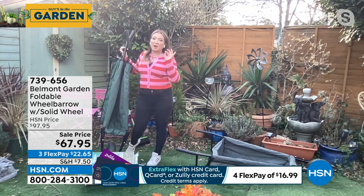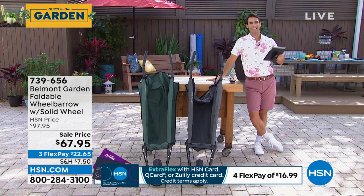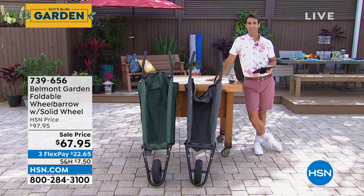It is a wheelbarrow reinvented, Ty. It really is. Sometimes we use these old archaic designs just because that's the way we've always used them. Belmont Garden says, 'No, I think we can make it a little bit easier so you can still spend your time in the garden.'